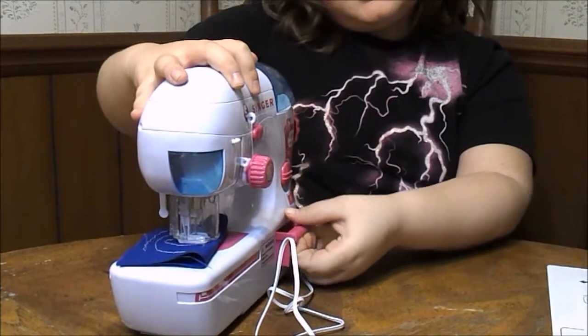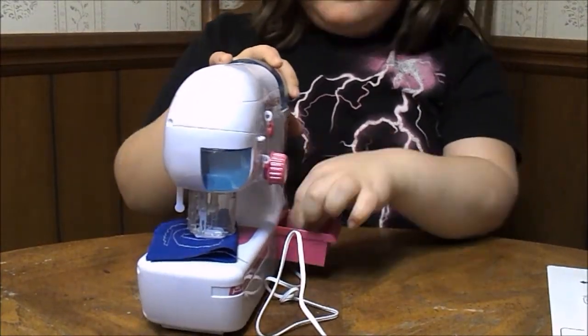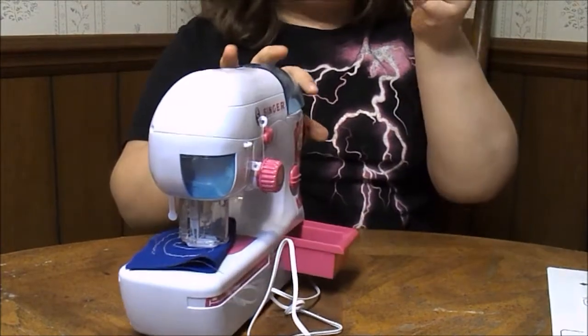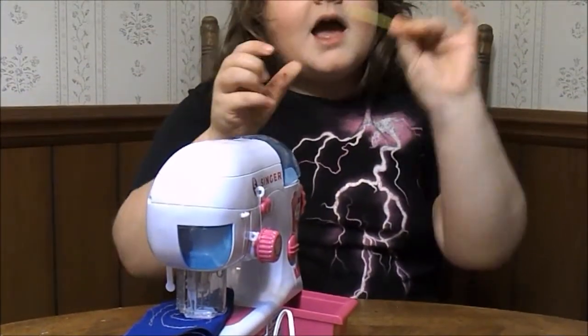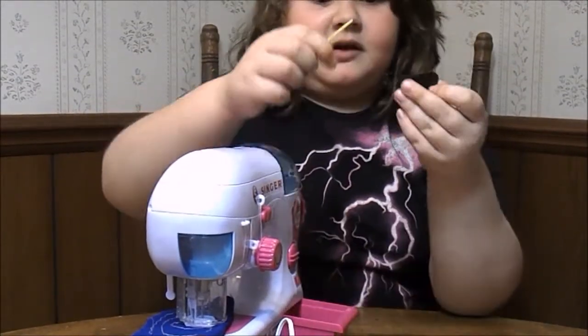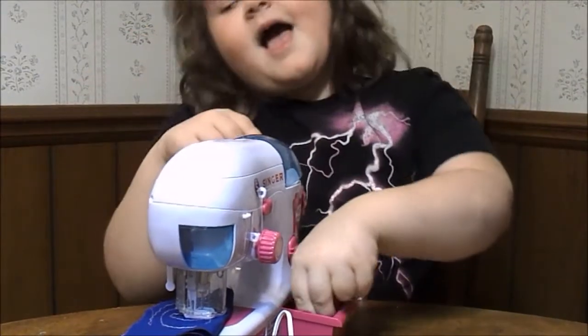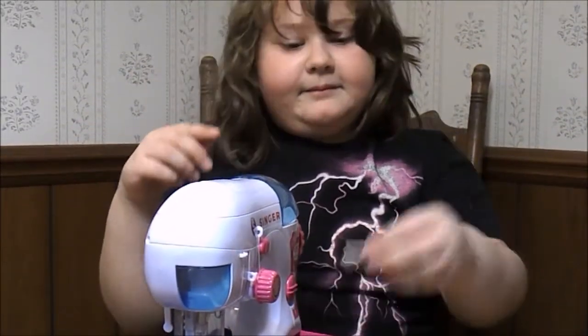And then we have a storage compartment. You can put some stuff in it, but I have three things in here already. This is so cute — it's a plastic needle, and we also have a thing that goes to the needle, and a tape measure.